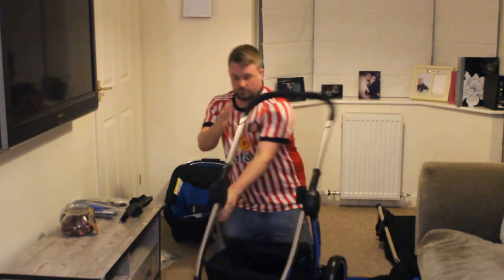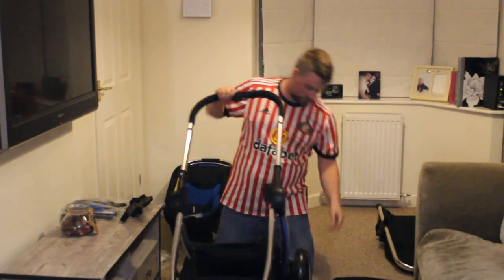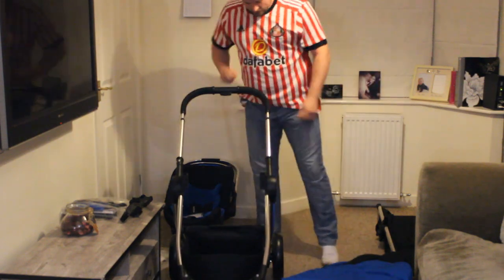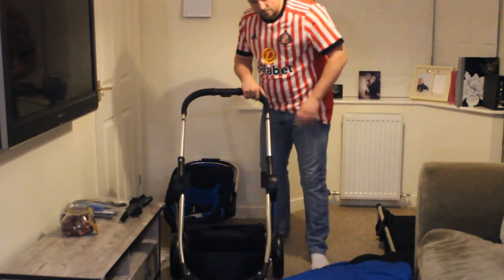Four wheels — there we go. Must admit, first impressions, this is quite bigger and sturdier than I was expecting for the price.